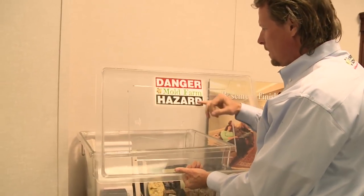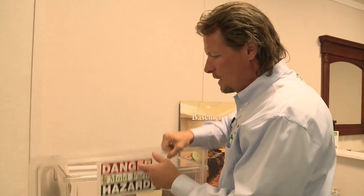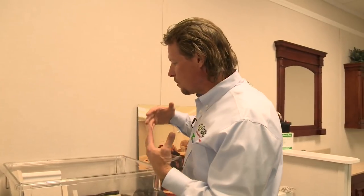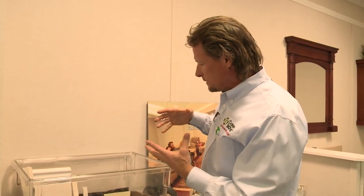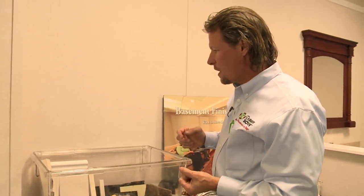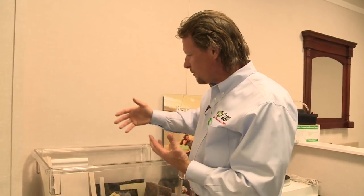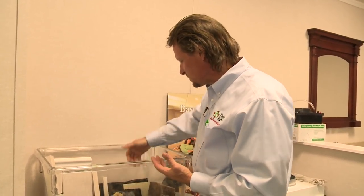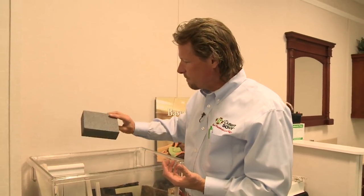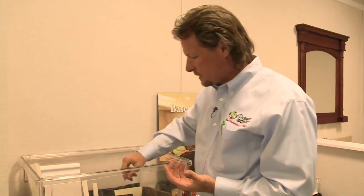Here we have a mold farm that we started at our company a long time ago to demonstrate how mold likes to grow on organic materials. We have some organic and some inorganic materials in here. One division of our company does finished basements, and we're showing how mold grows on drywall, insulation, and wood — but it doesn't grow on inorganic materials like foam insulation, cement board, or plastic.